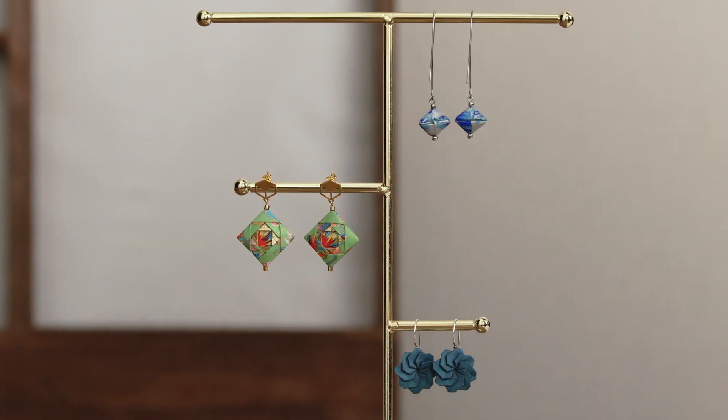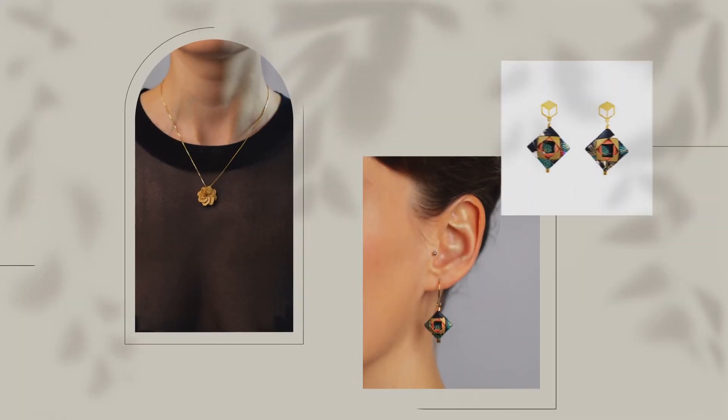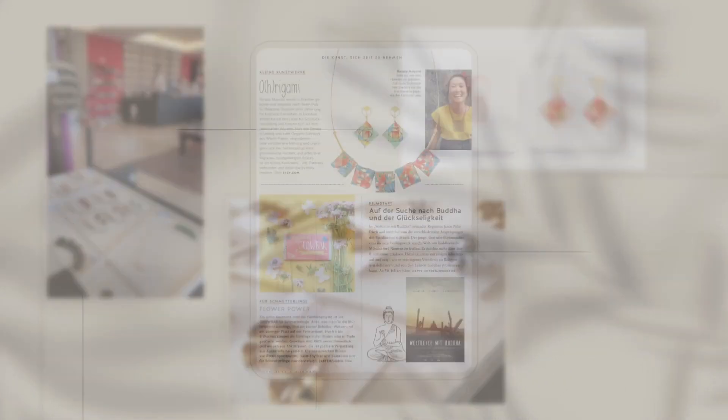Hi, I'm Renata Mayumi Fukuda, and I'm an origami jewellery artist. Through my label, I create wearable and decorative pieces using high-quality Japanese shiogami silkscreen paper. My work also features in museum shops at Museu Oriente and British Museum, and in publications like Mavi Magazine.